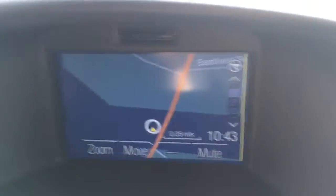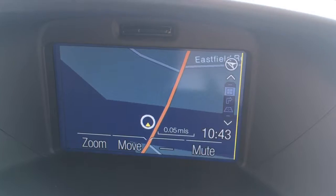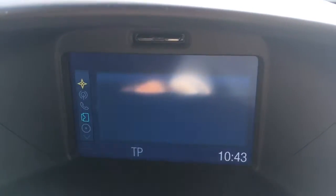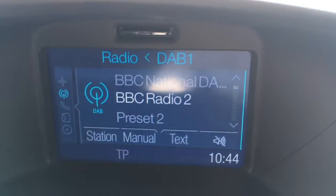Moving over to the screen, you'll see we've got the map for the sat-nav. It's very clear, it's in colour, which is obviously very useful. If I press the nav button we can enter the destination. If I just go to radio, you'll see we've got DAB digital radio.